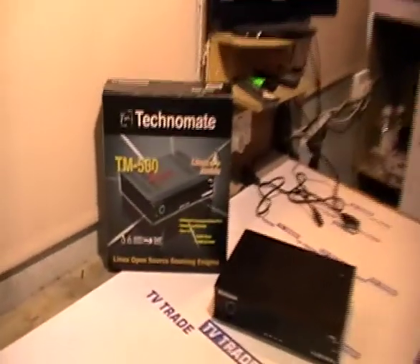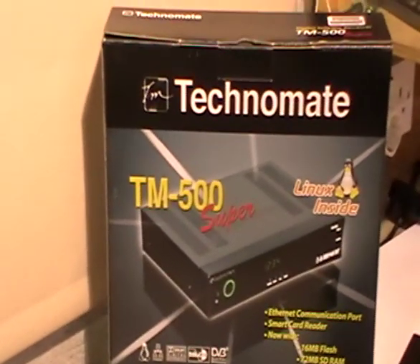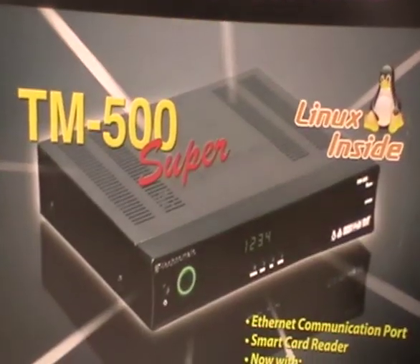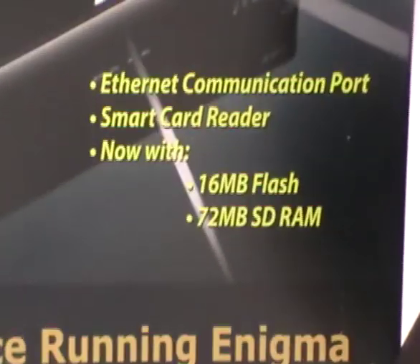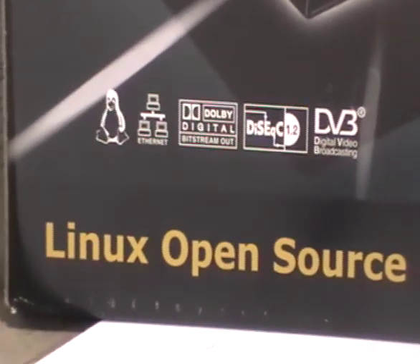In this video I'm going to give an overview of the Technomate TM500 Super. This is a very popular Linux-based satellite receiver made by Technomate, who makes some of the best satellite receivers in the world. The reason this box is so popular is it's so flexible — the Linux operating system allows it to take feeds not just from a satellite like a traditional receiver, but also from your PC for recording and from the internet to access virtually any online TV channel.